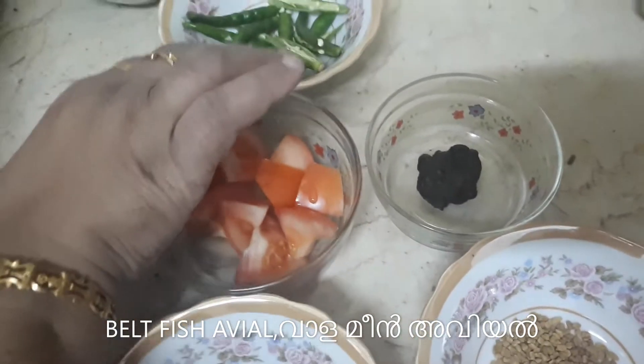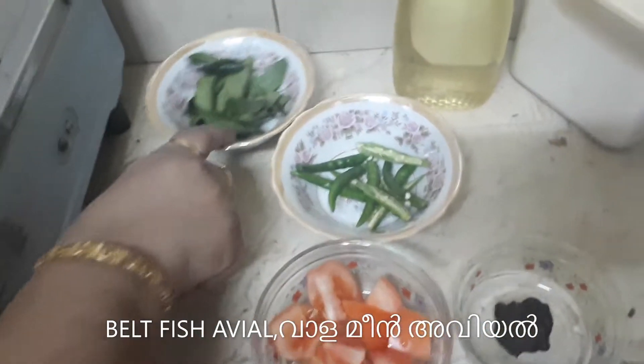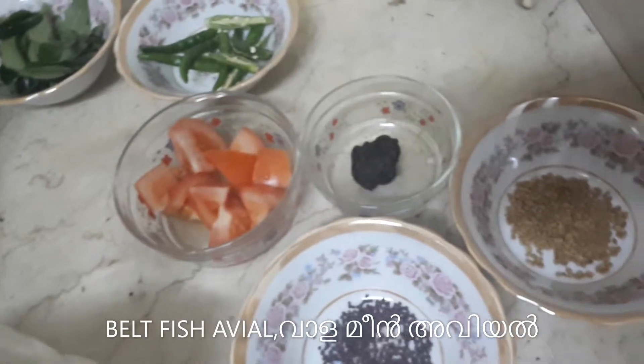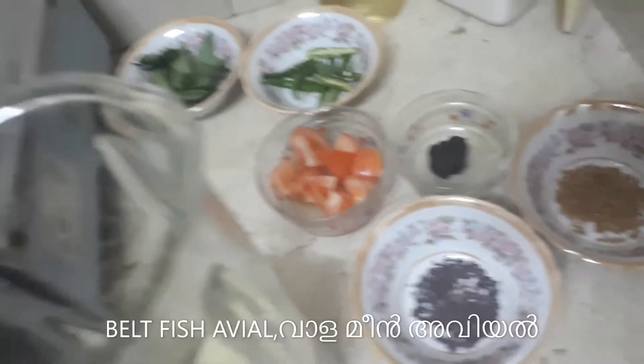1 tablespoon, cook over and over to the left. I am going to take a long notice of this. I will add this in the oven.